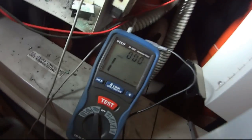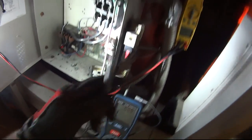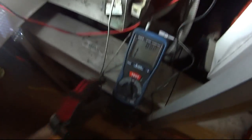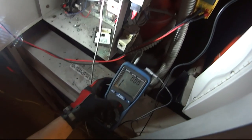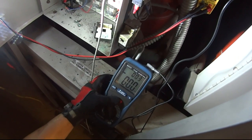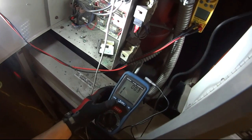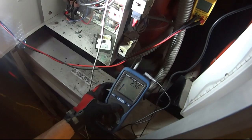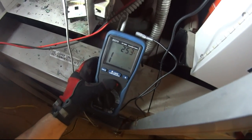Alright guys, I got my megohmmeter here. I'll test it to ground on both of them. So I'm going to put this on, and right now I should get a zero reading because I'm grounded totally. I'll take it off, I'll do a test — I should get like 250. Right there, I had 238.